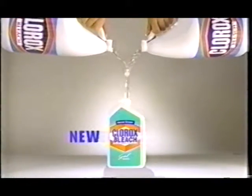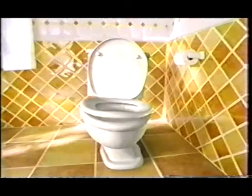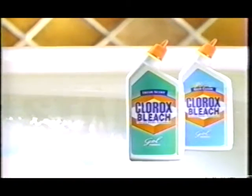That's why we created new Clorox bleach toilet bowl cleaner. Now with twice as much Clorox bleach and a gel that sticks to stubborn stains till they're gone. Leaves the bowl sparkling clean and sanitary too, with a nice fresh scent. New Clorox bleach toilet bowl cleaner — the bleach that sticks to stains.